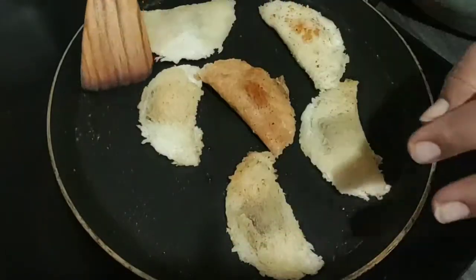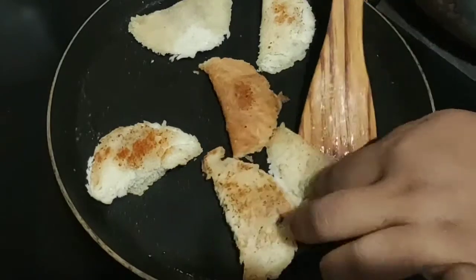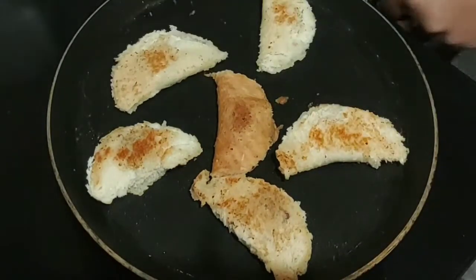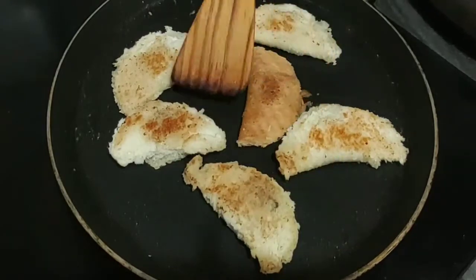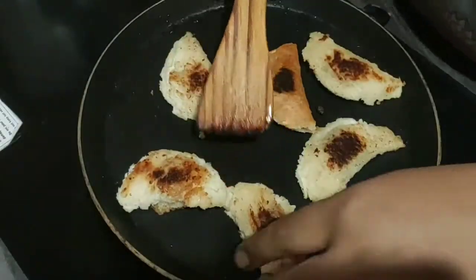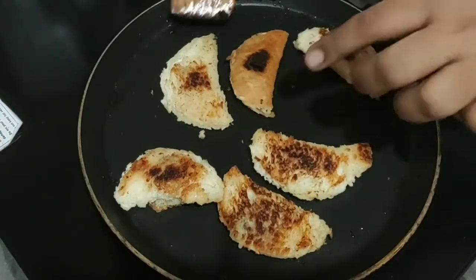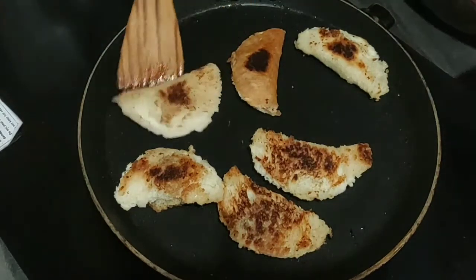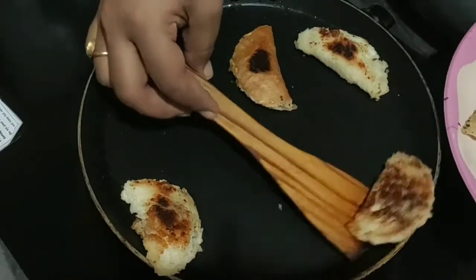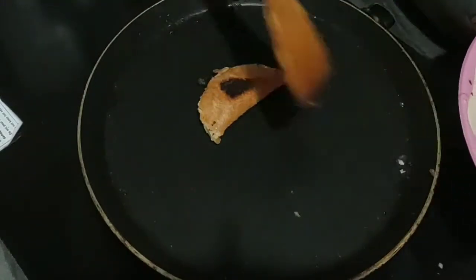We turn it at little intervals so that the cooking is even and crispy. If it is crispy, the outer layer will be better. We will roast it or make it crispy. Friends, you can see the crispiness - this is how we turn the bread and check it. I think it is ready, it has a nice crispiness, and the chocolate will melt inside on low to medium flame.